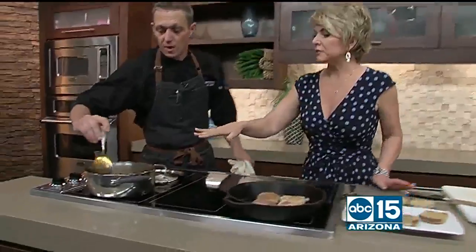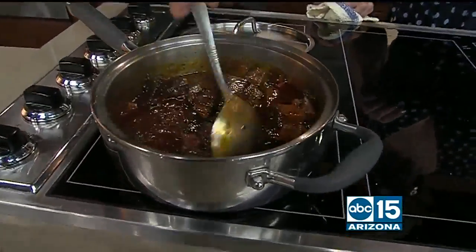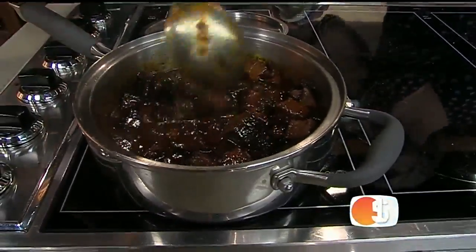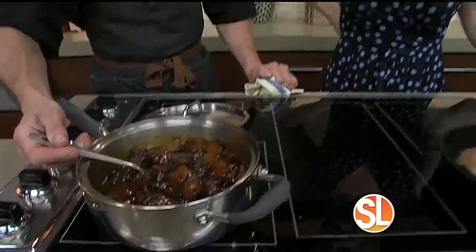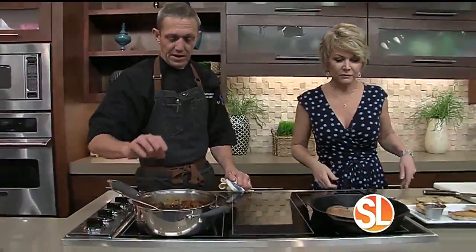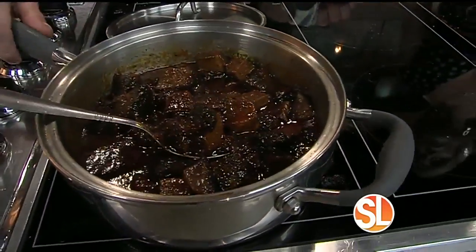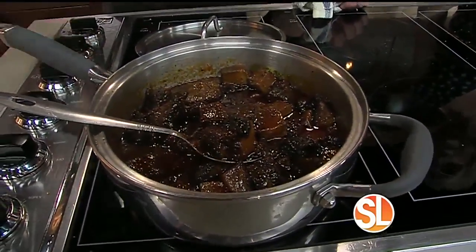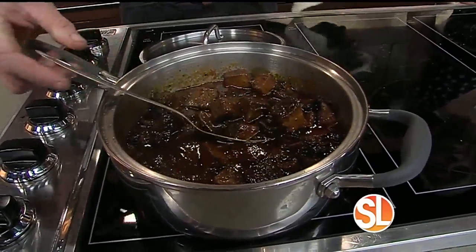Now what do you have in here with the meat? This is our house barbecue — Dr. Pepper barbecue sauce. It's an old cowboy recipe that really does well with the smoke. All we do here is add the barbecue sauce to the brisket and simmer it to about 160 degrees — not enough to break it down, just enough to get it really hot.